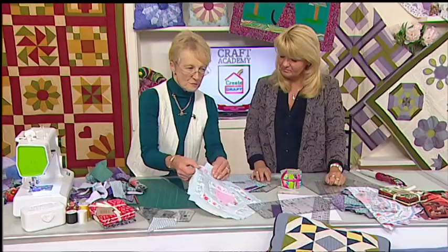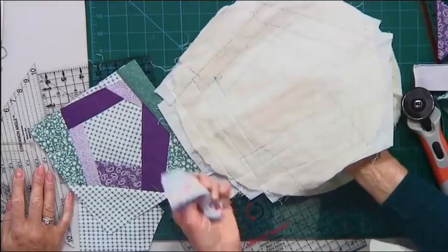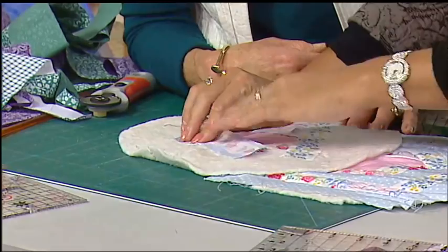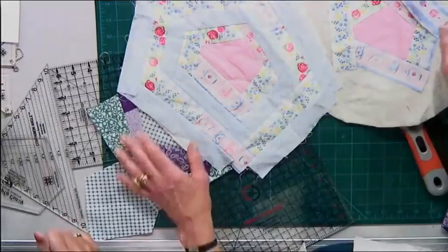You might want to work with strips by themselves, or you might also want to do it directly onto wadding. What we've got here is crazy patchwork done onto a bit of wadding. It's exactly the same technique — you start off in the middle, you keep on adding your strips, stitch and flip. Because you've got the wadding, you've got that extra diameter — it's actually quilted. It's sometimes called quilt as you go.